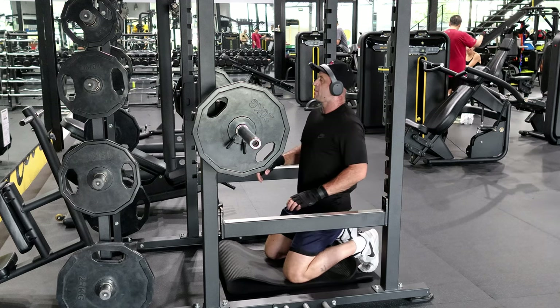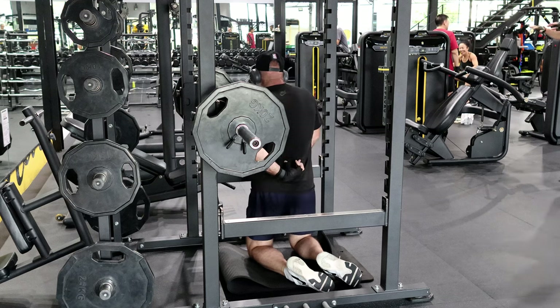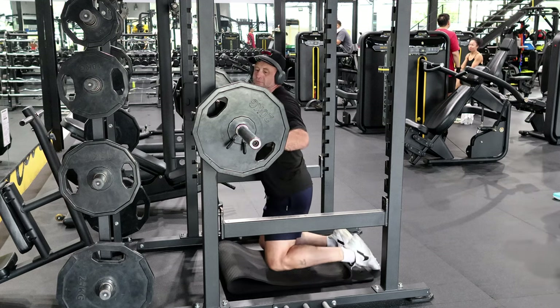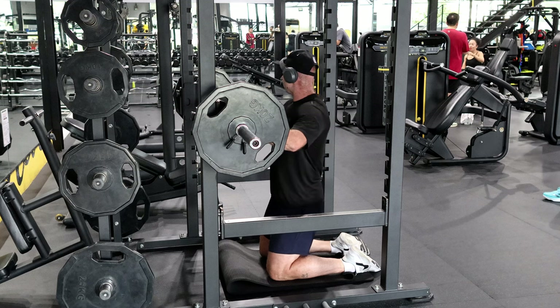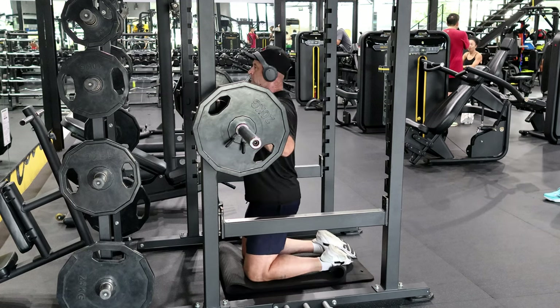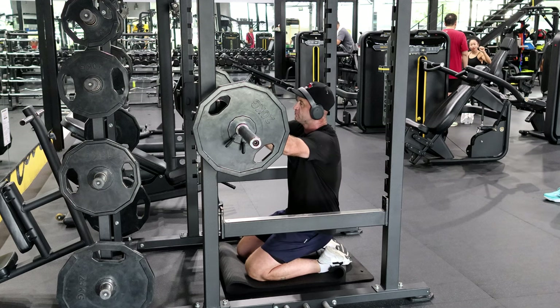Welcome everybody. This is really good for the inner core of the back. I've got two 20 kilogram plates and the bar's 20, so I've got 60 kilograms total, which is probably a bit too much. You don't even have to put weights on this — it's a really good core exercise just to do.